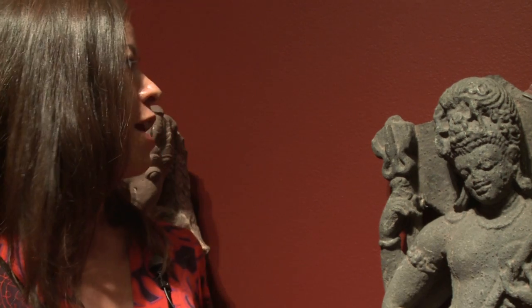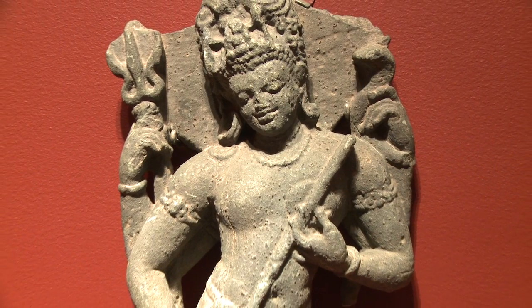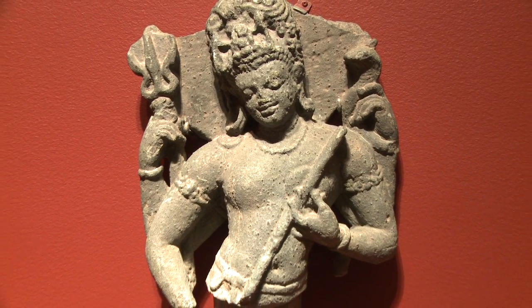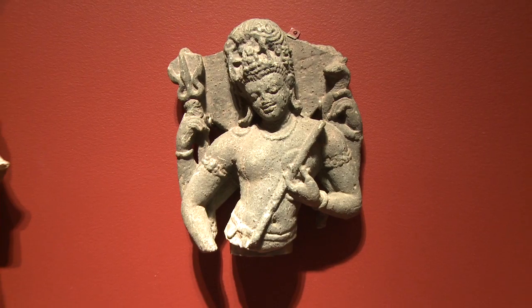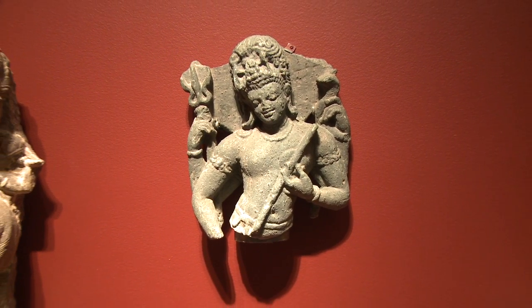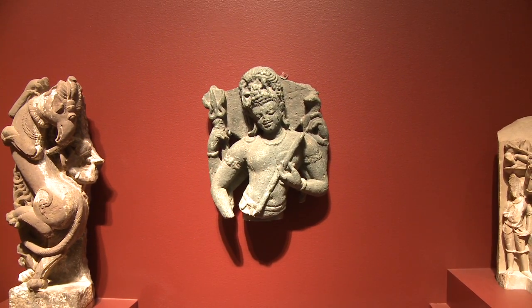Behind his head, serving as a plain backdrop for the highly detailed headdress, is a halo that also indicates his divinity. The simplicity of the jewels and the contours of the body are part of the late Gupta-developed classical style of Indian sculpture, which also helped solidify the date of the sculpture into the early sixth century. It was produced in a region of western India called Gujarat, which does not have so many examples of this form of Shiva.